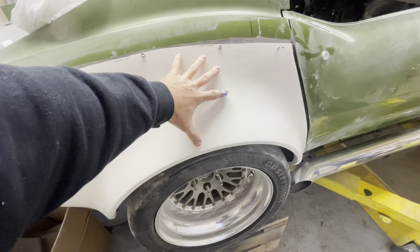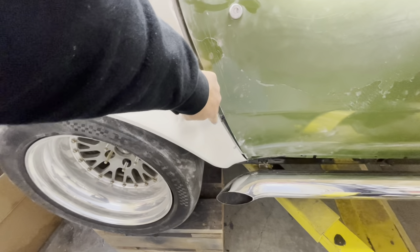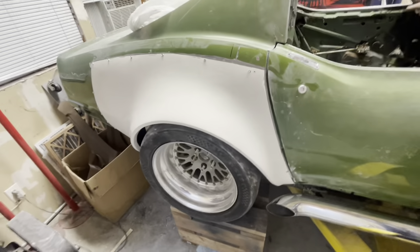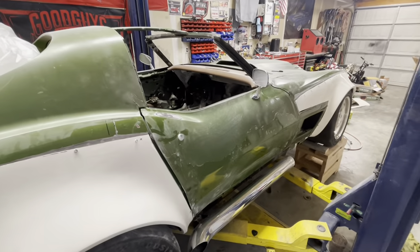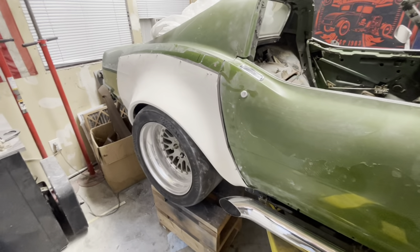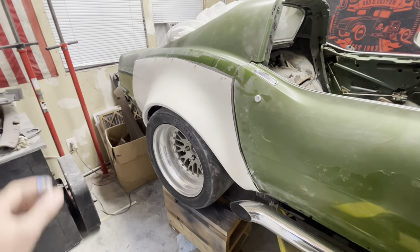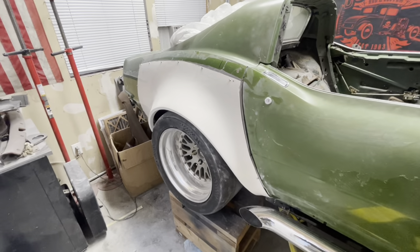This is about 90-95% final fitment. I'm going to take some dimensions from the top of the body line to the bottom of the fender when I start fitting the other side to make sure they're the same. This fender could come up just a little bit, but there's so much fiberglass work to be done. At the end of the day this thing's going to be driven and beat on, and I don't want to lose sleep over how perfect it needs to be.